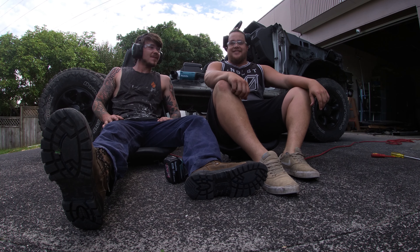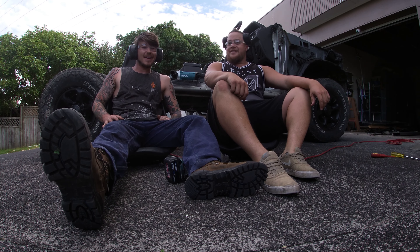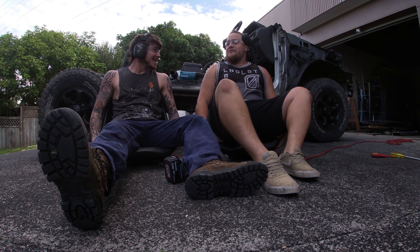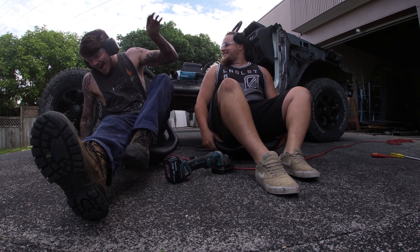G'day, welcome back to Reels and Wheels. We're on day three of working on the buggy. Darcy's going to cop some seats — got the new racing seats, mate. Yeah, they're very nice.